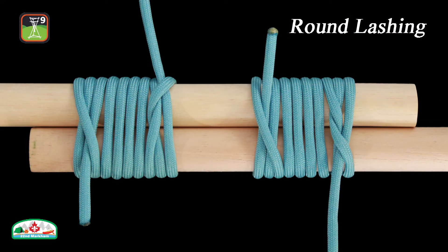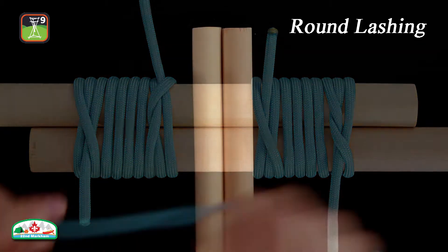In this episode, we will be demonstrating a basic lashing called the round lashing. It is a vertical lashing which is used to join two poles together to extend their length. Here is how to tie the round lashing.